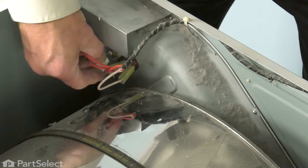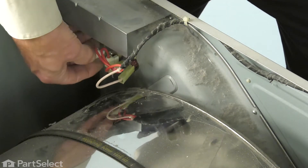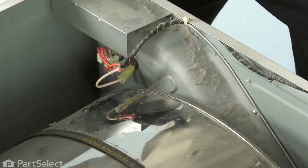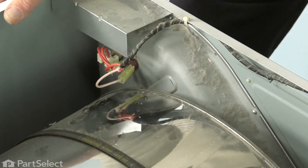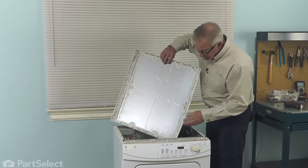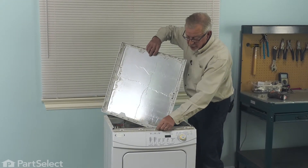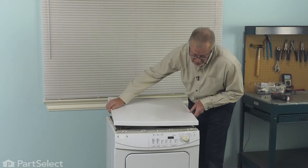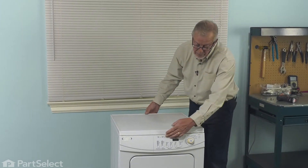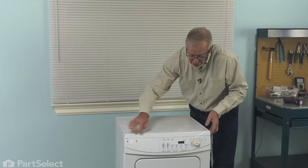Now we can reconnect both of the wires. Make sure they're on nice and tight, and then we can put the main top back on. We want to make sure that we line up this little metal bracket with that little plastic tab that is in the center on the top of the console. Set it down about a half an inch or so back from the front edge of that control panel. Push it forward and just lift up on it to make sure that it did engage.